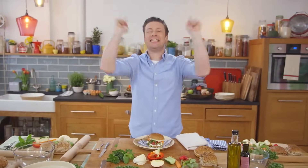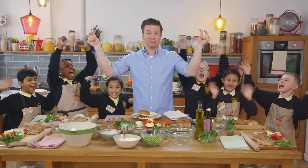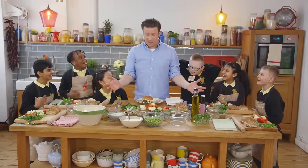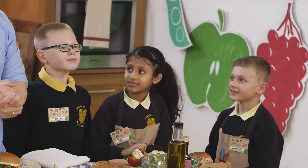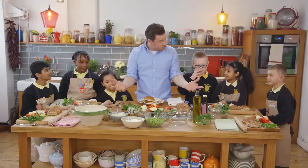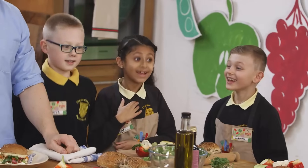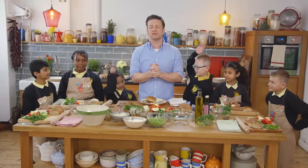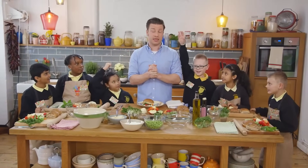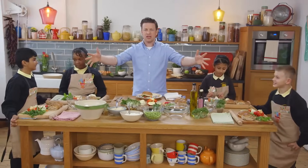Are you ready? Now to make this beautiful dish I'm going to require some help from some very special young people. These are the helpers! Did you know there's millions of kids watching you on the screens right now? We have to show them how much we love food. Do you love food? Do you grow food? Do you eat lots of different things? Now we also have two brain boxes who are going to be our food historians today.